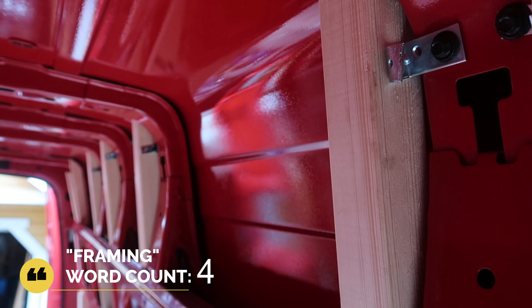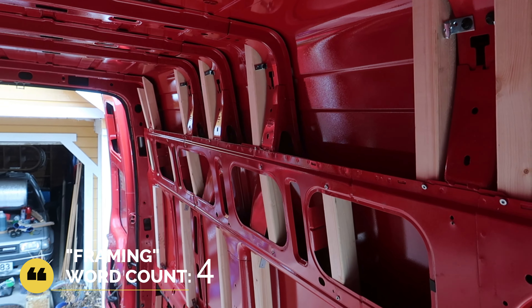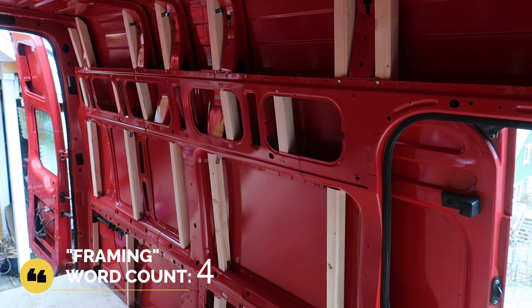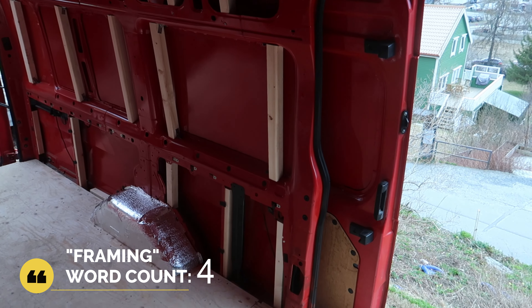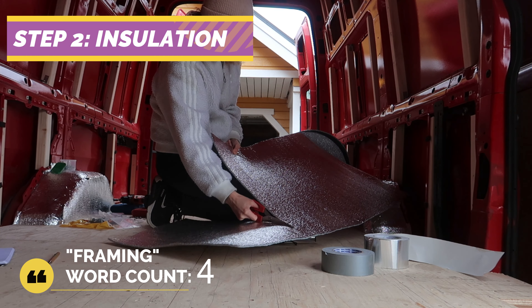Honestly I was so proud of myself after every little step of this build for learning how to do all of this with no experience. It came out pretty well, but if I did it over again I would add horizontal planks as well for better support.